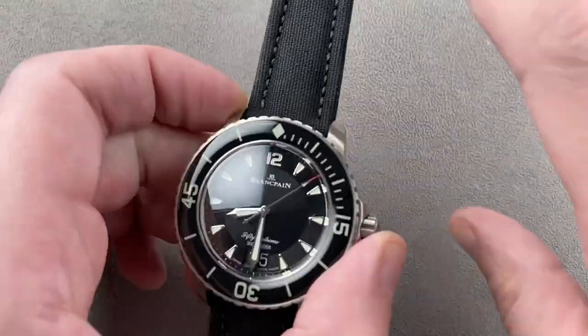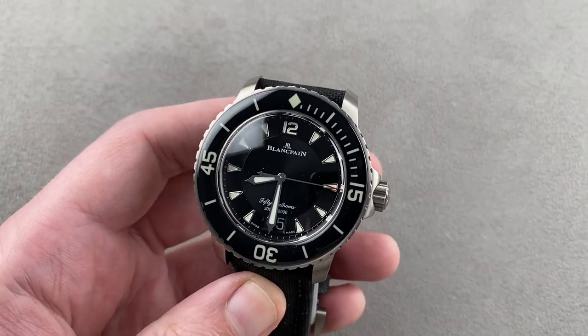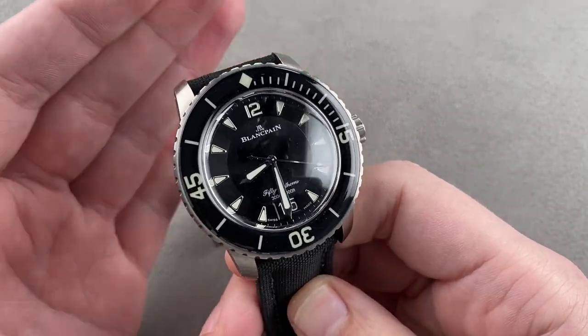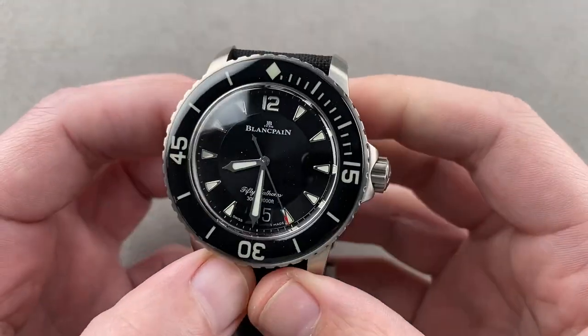Let's start with the 50 Fathoms. The first 50 Fathoms was released in 1953, beating the Rolex Submariner to market by a few months. It became the first modern format dive watch. The standard 5015 arrived in 2007 and provided the template for most of the full-sized 50 Fathoms that came after.